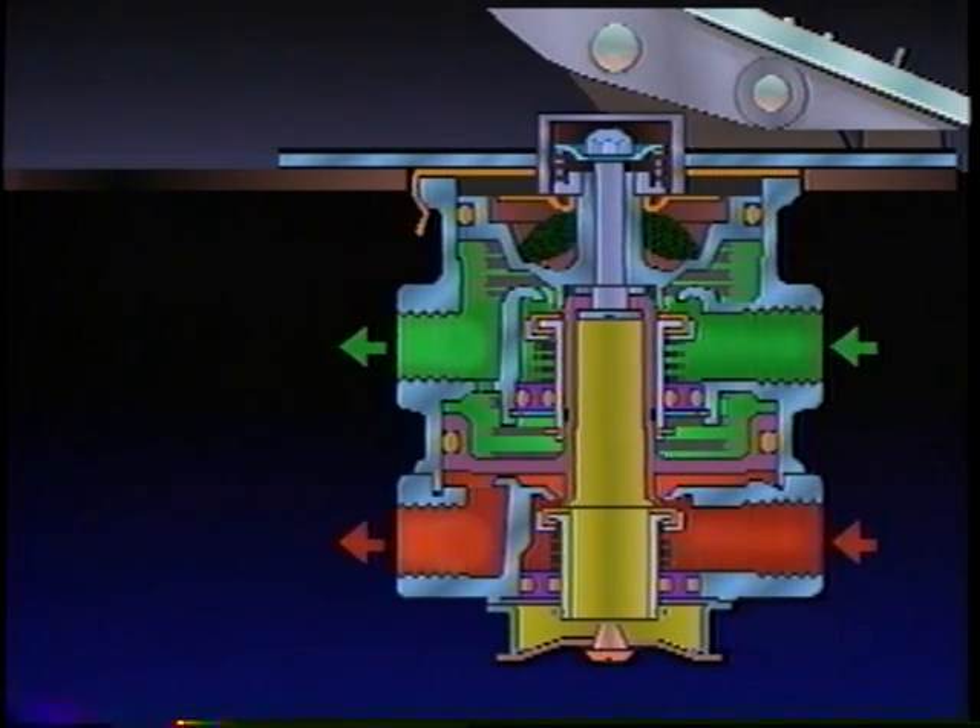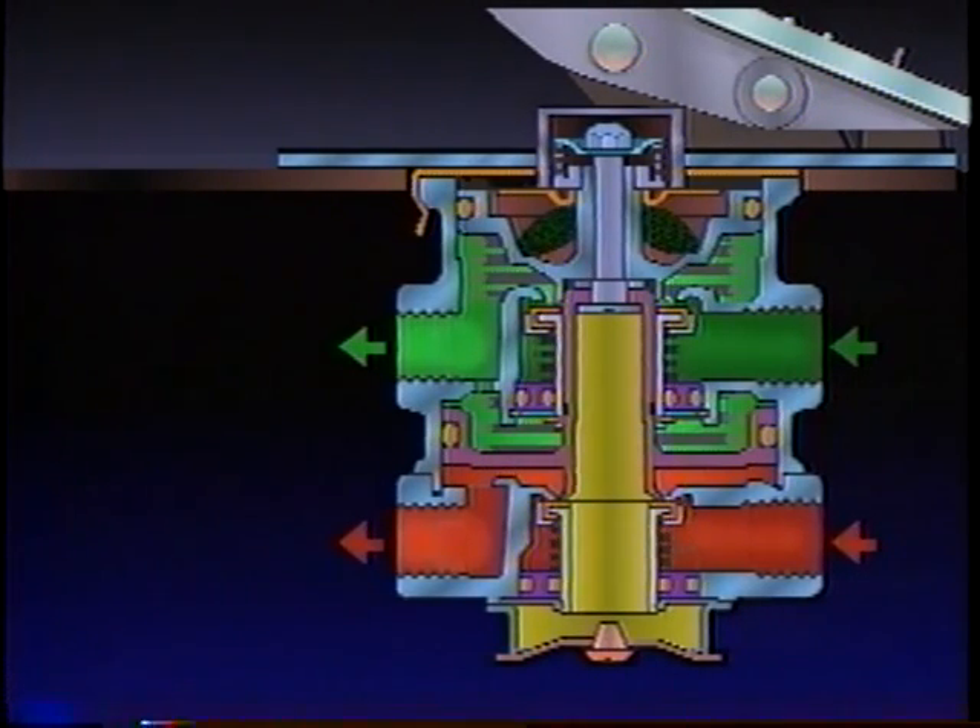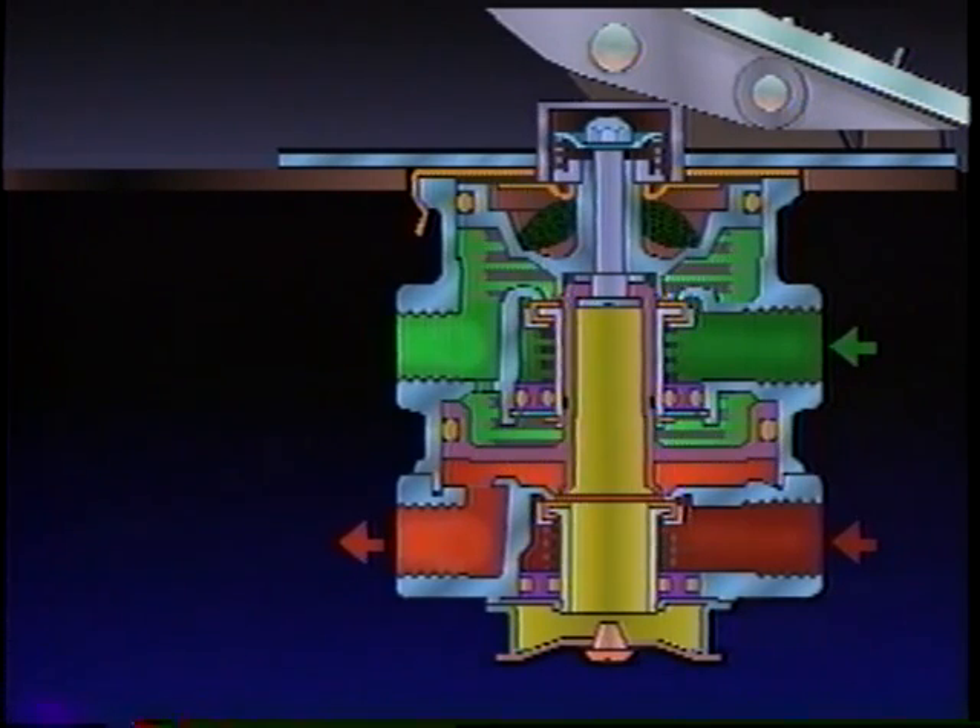A balanced position in the primary circuit is achieved when the primary air pressure beneath the piston exerts a force equal to that of the driver's foot on the brake treadle. The primary piston moves slightly, closing the inlet and preventing further air delivery. In this position, the secondary circuit reaches a balanced position. Air pressure on the primary and secondary sides of the relay piston equalizes. As this balance is attained, the relay piston moves, closing the inlet and preventing further air delivery.